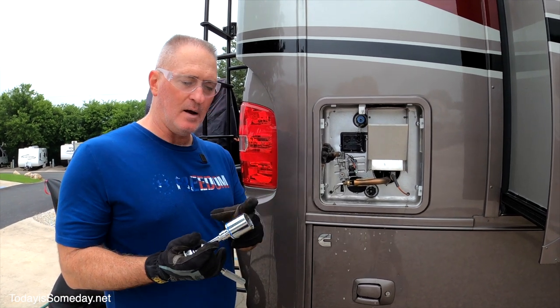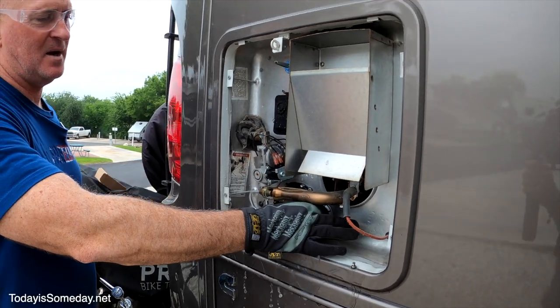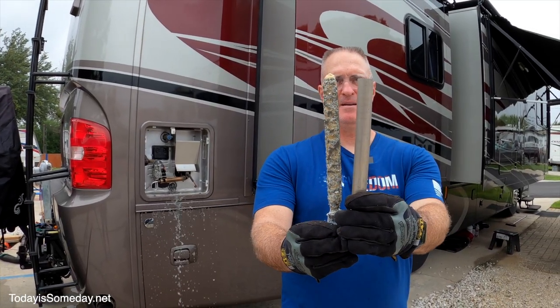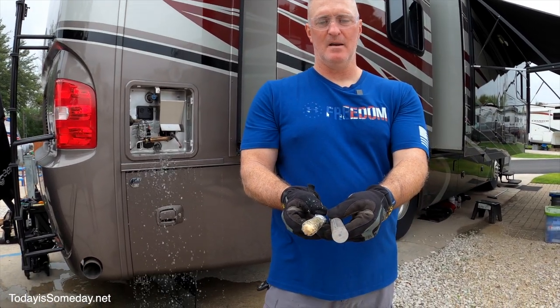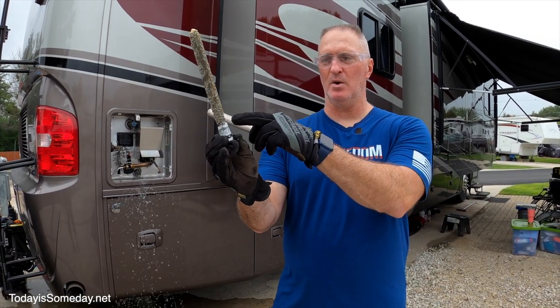To get the anode rod out, I'm using a three-quarter inch socket to unscrew it and pull it out. It's coming out milky white. Comparing it to a new one — there's still a lot of life left to this anode rod. It's really doing its work at the bottom end.